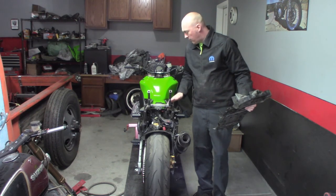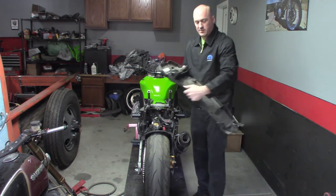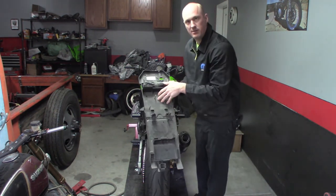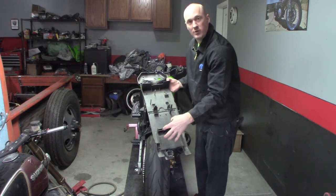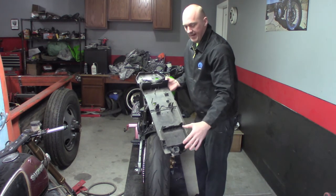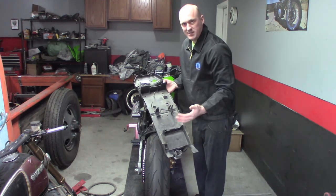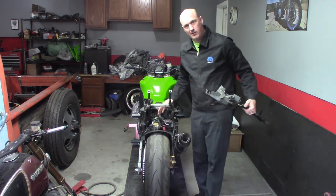One of the main reasons I wanted to mimic the stock subframe to a certain extent was I wanted to reuse the factory undertray. The reason I wanted to do that was because this has my mounting points for my battery, for the PCM, and a couple of other things, and I didn't want to have to remake all of that with my subframe.